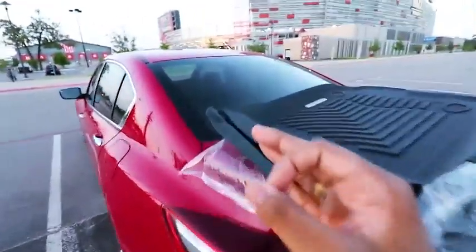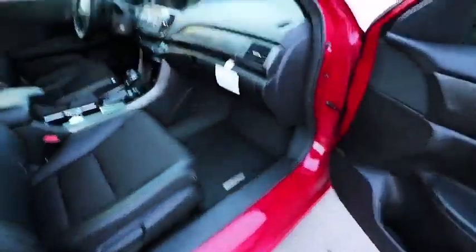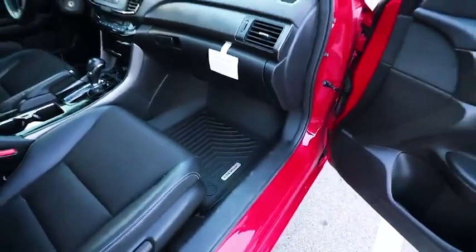Holy crap, I just finished placing these floor mats in the car. They look way better than I thought they were gonna look — you guys gotta check it out. Let's go to the passenger side right here and let me show you how it looks. Oh my gosh, look at that fitment!